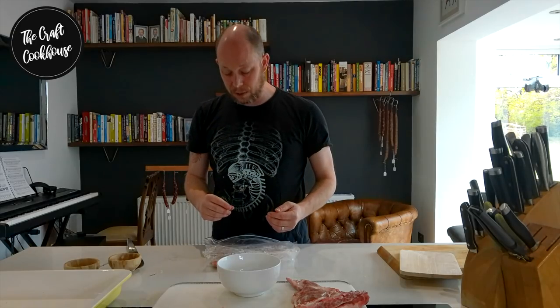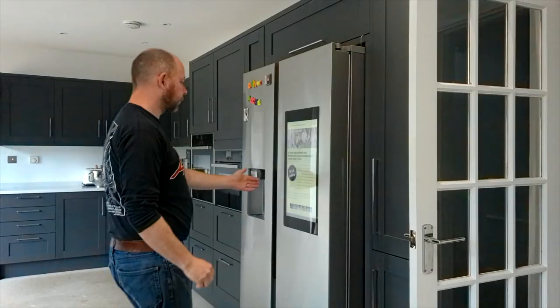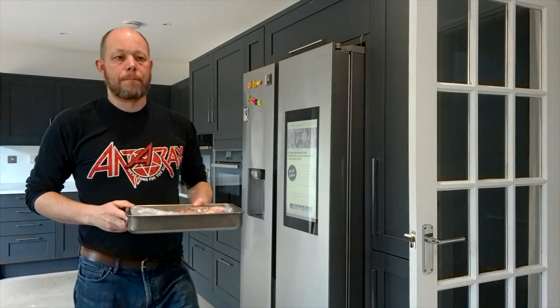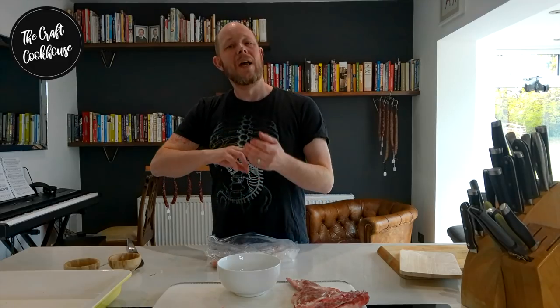Leave this in the fridge for a minimum of five days — you can go up to seven days for particularly large pieces or if you want more pronounced flavors. Each day just take it out, give it a little turn, a massage, get your fingers in and give it a nice massage for a minute or two, then back in the fridge. You'll also start to notice it darkening over time.